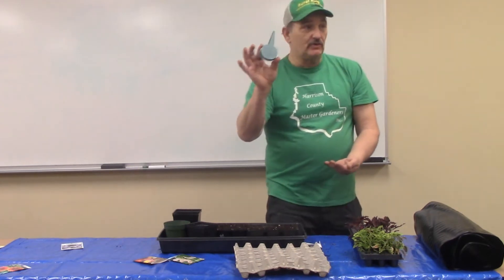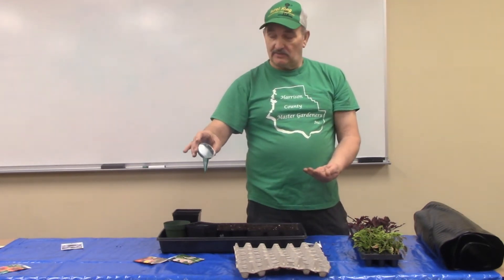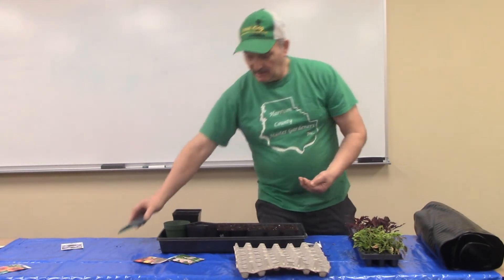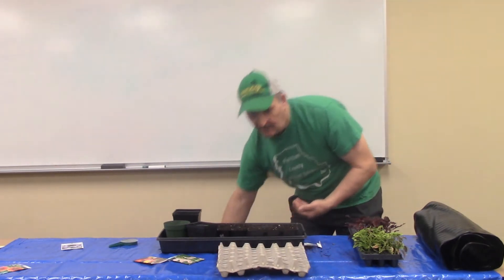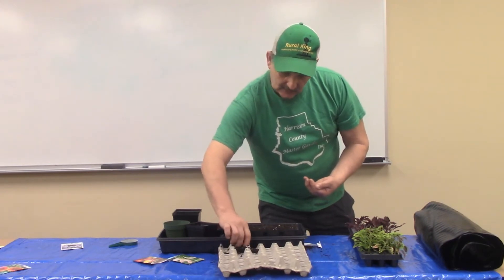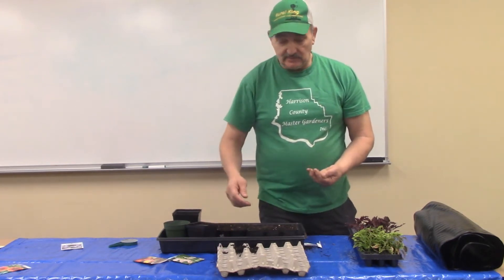The other way would be to use a seeder. This has got notches on it and it sows different sizes of seeds. You would put your seeds inside this and then roll it. You would fill the containers the same way. I use this mostly for tomatoes and stuff like that. It's really easy to do.